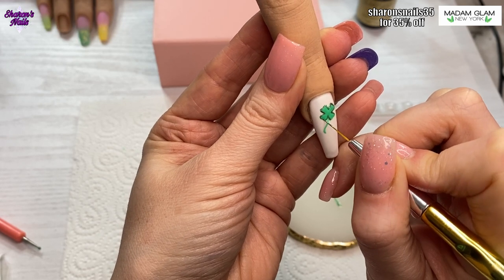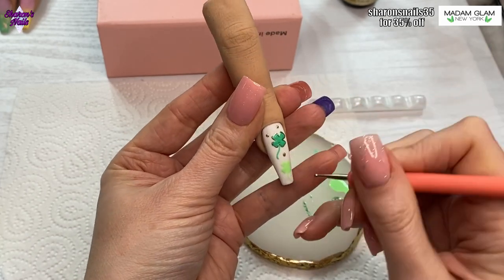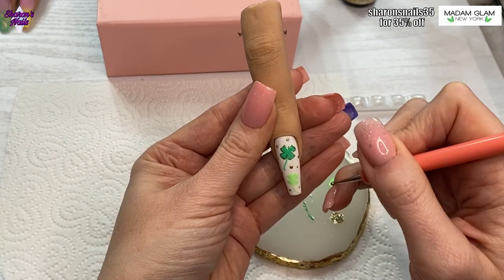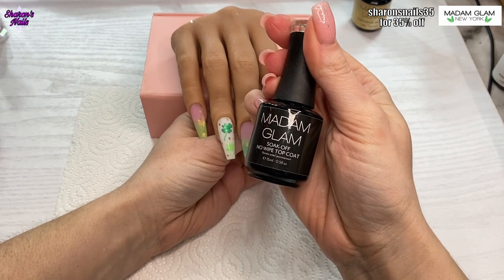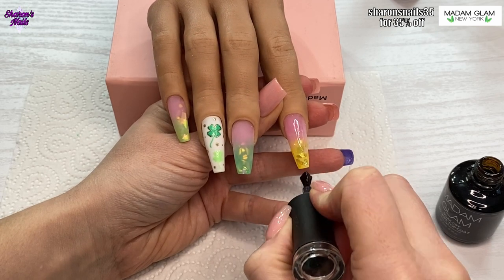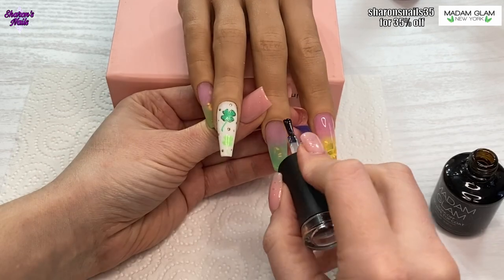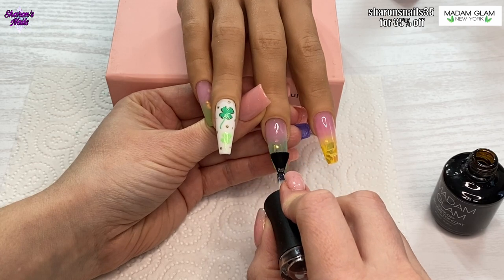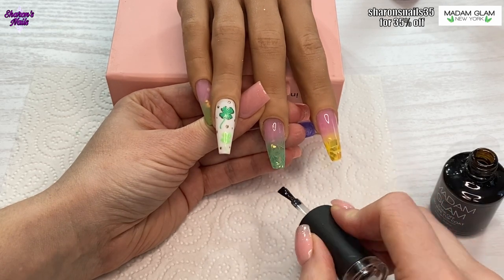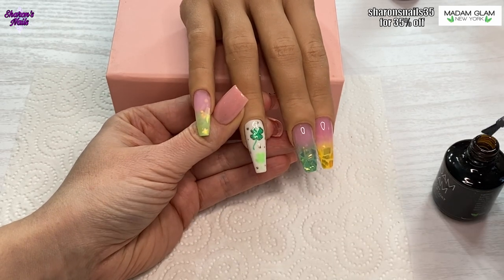I'm using the gold glitter one called 24K and just putting some dots all around the nail — that finishes the nail art on that one. Then I top coat all the nails with the Madam Glam no-wipe top coat. You can see they've all been filed now and I really love the way the top coat brings the mylar to life. I did a couple of top coats on the nail art nail because the gold dots were coming up from the surface a little, just to make everything smooth.